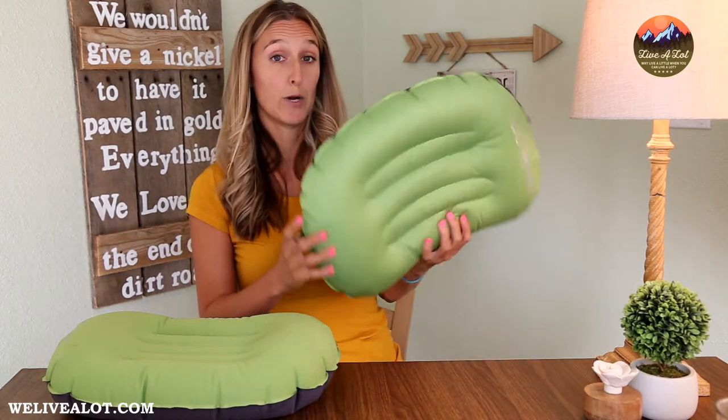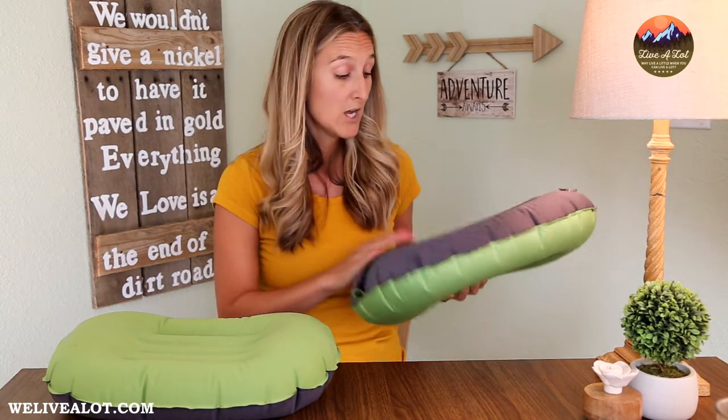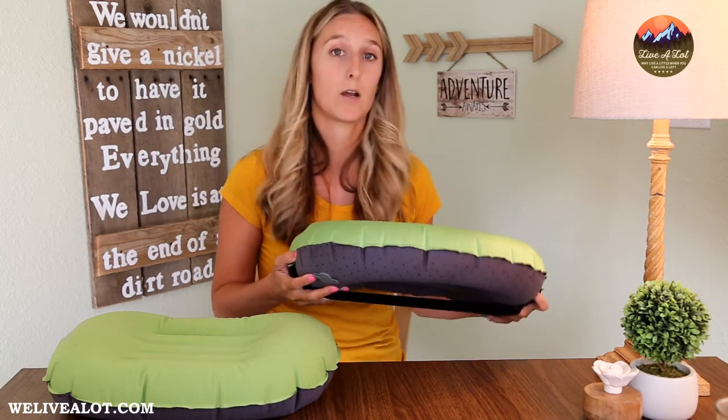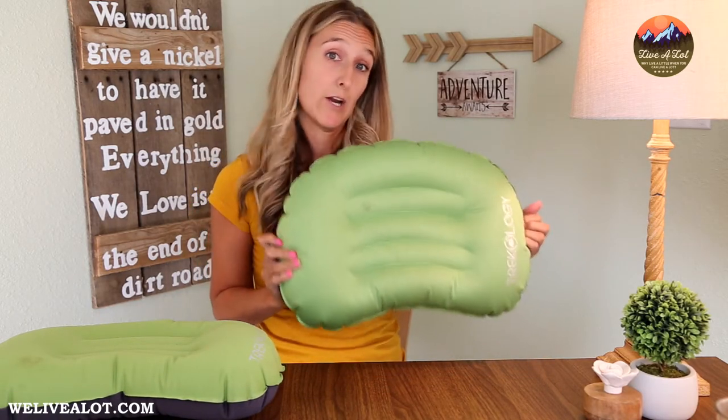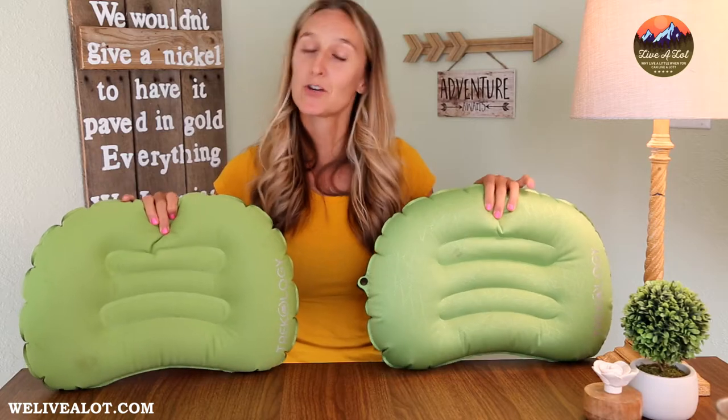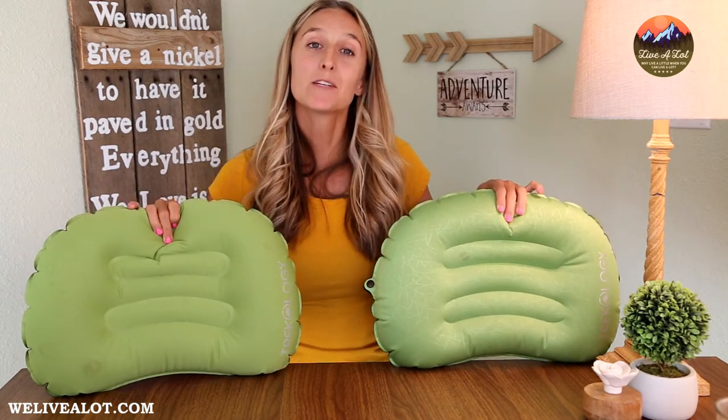When it comes to price, the Trekology 1.0 and 2.0 are very similar — within a couple of dollars of each other. It just depends what's most important to you: a good night's sleep or saving a few ounces. For me, I would go with the Trekology 2.0 — it's worth that extra buck or two for the security of having the pillow strapped down to your sleeping pad, knowing it'll be there when you wake up. Overall, for comfort, convenience, and affordability, the Trekology 2.0 is the way to go. The link is in the description if you want to check these out. Thank you for watching — remember, why live a little when you can live a lot.